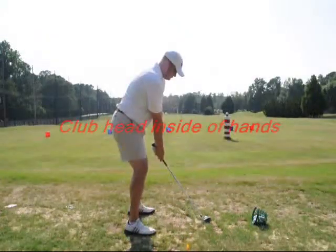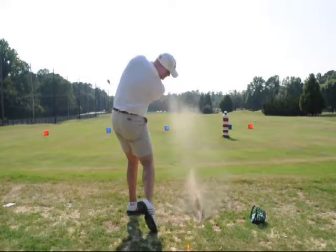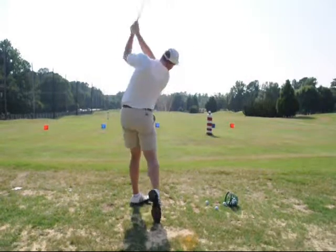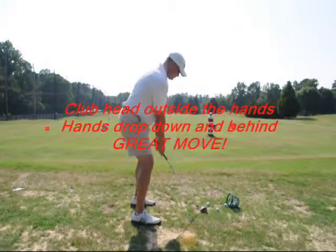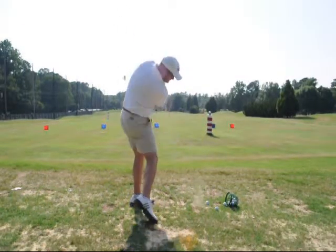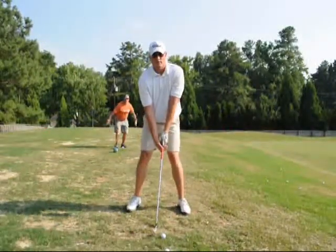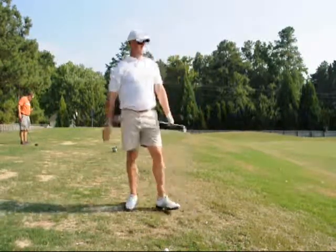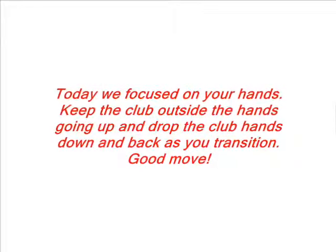That was better. That's what I want right there. You just did it. That's your hand. That was good. See how you hit down and through that one? It was heavy, but see how you got down and through it?